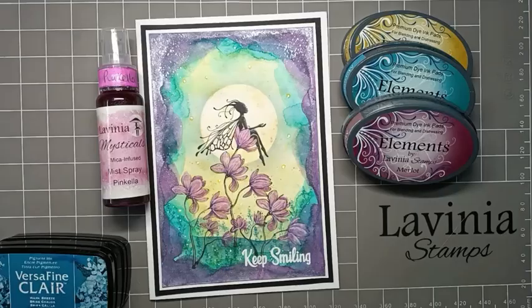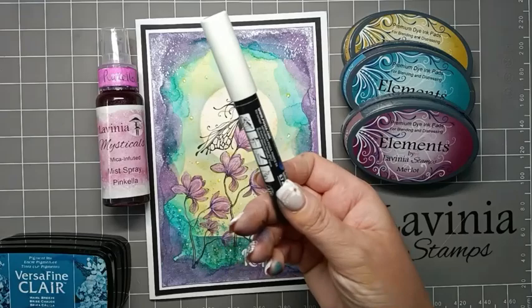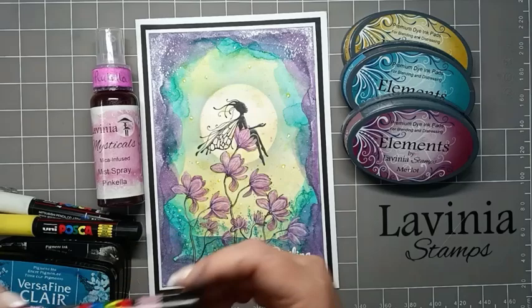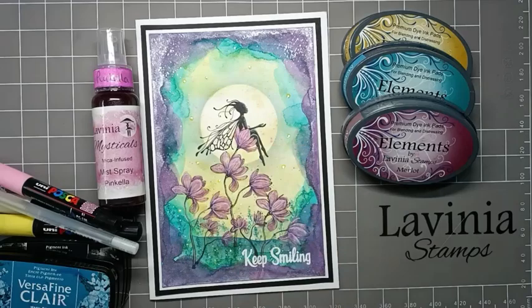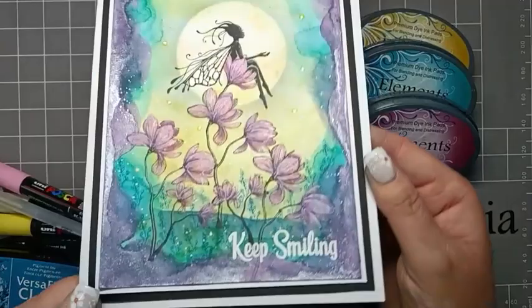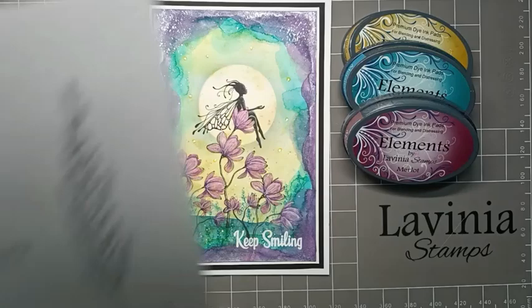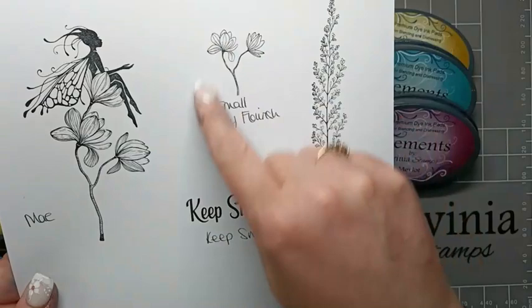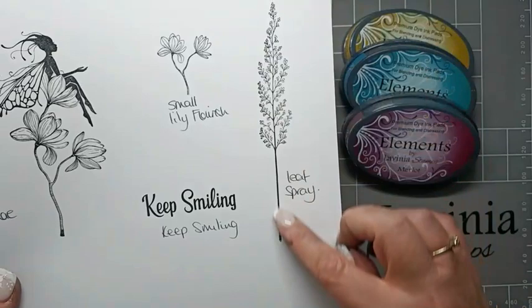I'm going to use Bruinzeel watercolour pencils just to give our flowers a bit of colour, and Posca pens - a white, a yellow and a pink - just to do some little dots around the bottom. A stardust glitter pen just to add some sparkle to her wings. And if I just lift this up you'll be able to see that lovely mica just framing our card. For the stamps I'm going to be using the beautiful Mae, the Small Lily Flourish, Keep Smiling, and the Leaf Spray - I'm just using the big one from the two stamps in this collection.